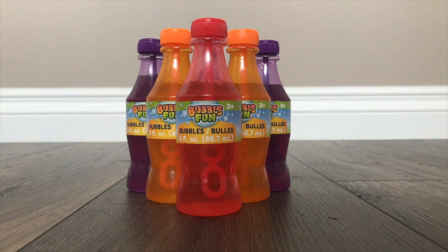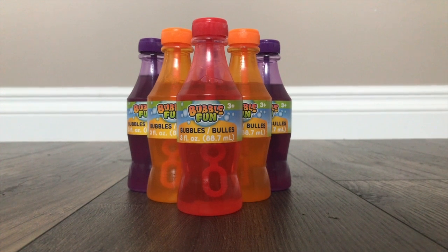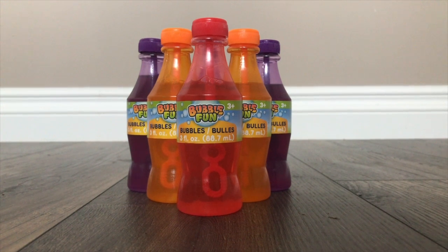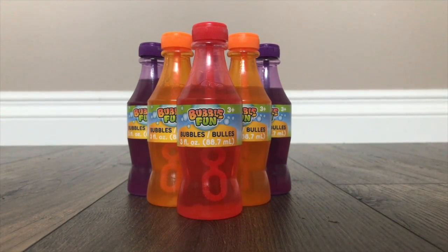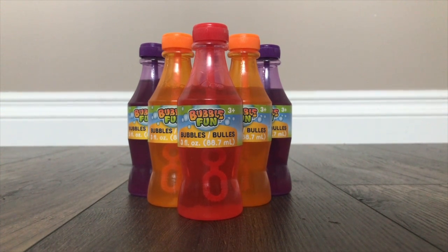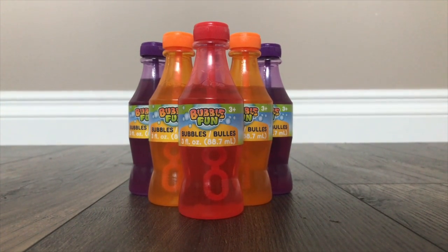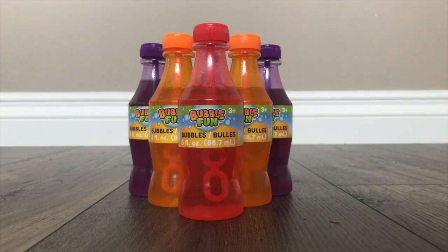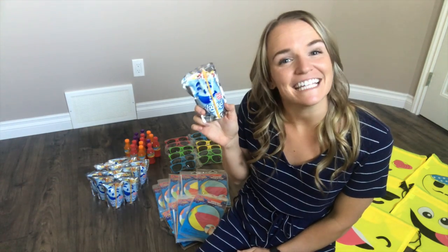Because it is an end of the year gift before summer, I'm sticking with a summer theme. I got each of my students one of these little packs of bubbles. They're actually shaped like pop bottles and they are scented — the purple bubbles smell like grape soda, the orange like orange soda, and the red like cherry soda. I got these from the Dollar Tree in a three pack, so I'll stick one in each student's bag.